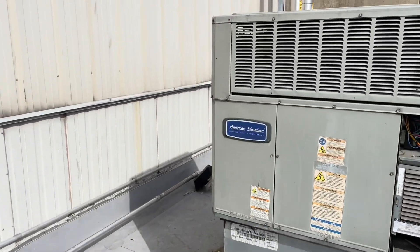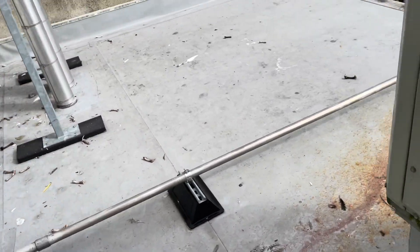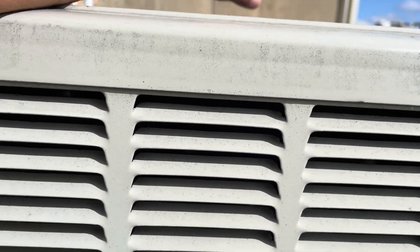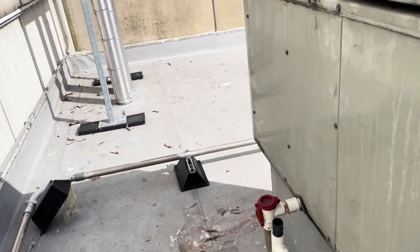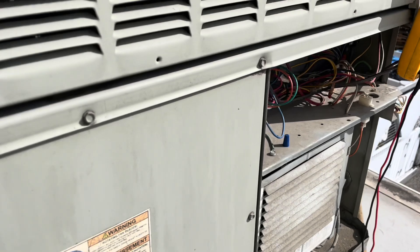It was 67 degrees in there. I turned it on and it came on. Where this unit services, just through the door, there is an enormous cooler where they ship and receive stuff, so I think that takes care of a lot of the cooling — it's actually cold when you walk in there. So I'm not sure, but we'll dig into this and see what's really going on.